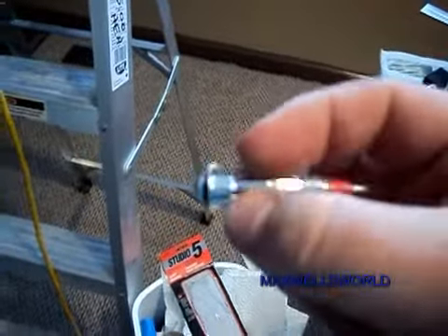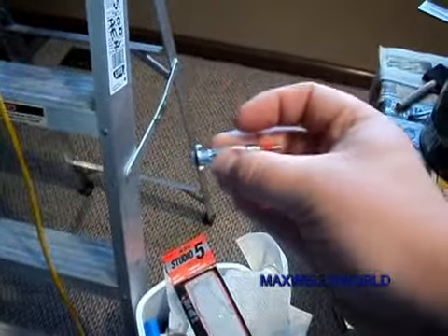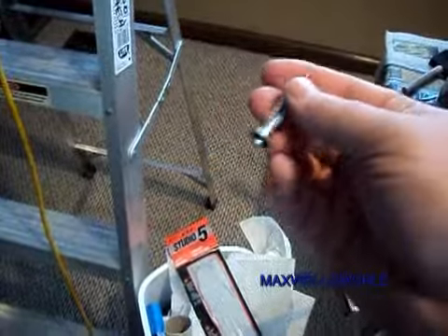Then you drive the anchor into the wall. When you tighten this screw, basically it pulls this part right here closer to the head, which causes these here to butterfly out, which keeps it into the wall.